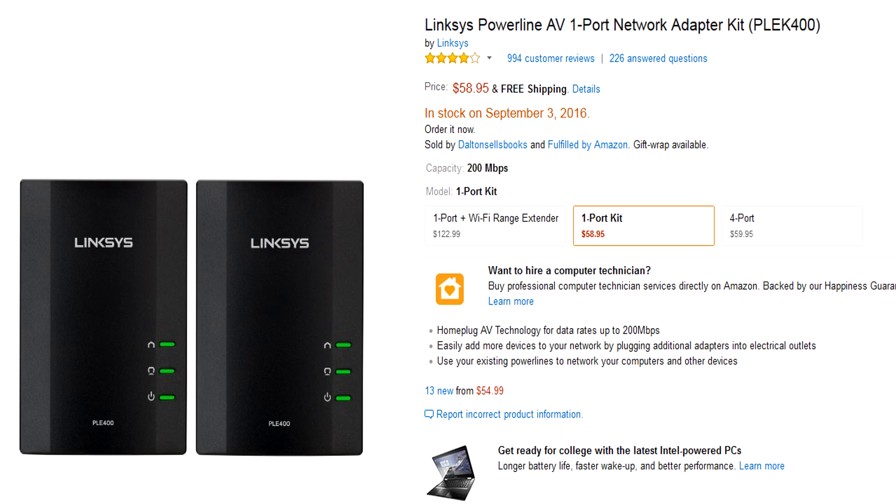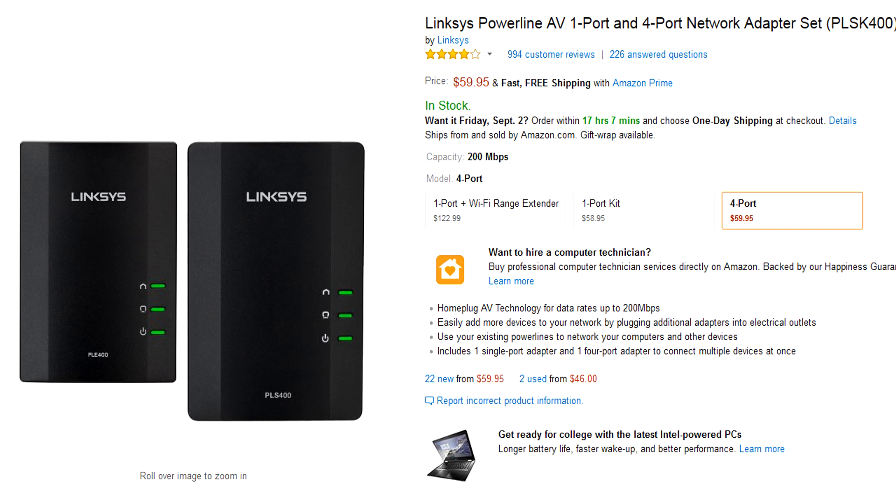Pricing for the Linksys brand of these PowerLine adapters is about middle of the road — you can find some that are more expensive and some that are less expensive, depending on brand preference or additional features. For the PLE400, you can buy a kit of two on Amazon for $58.95. But the kit I ordered — which includes the four-port PLS400 — was only a dollar more, giving you a four-port switch instead of two single-port devices, which is a much better option.